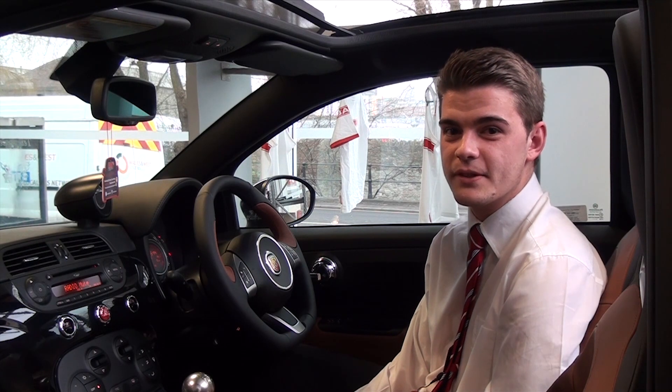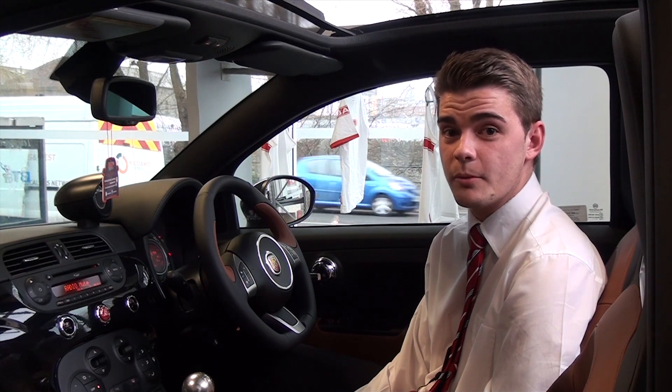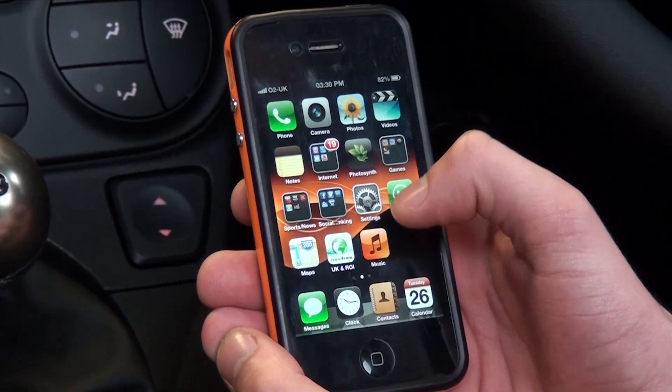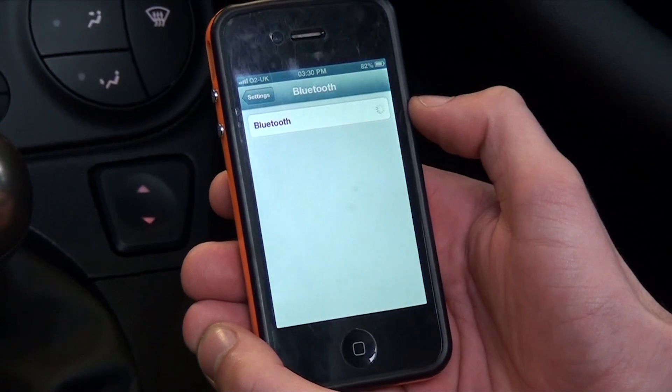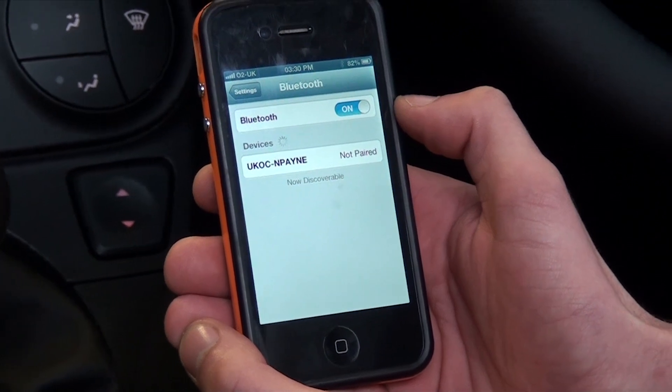Hi, my name is Darrell and I'm from Wessex Garages Feeder Road. I'm here today to show you a short video on how to connect up your phone via Blue and Me to your car. The first step is to go onto the settings mode on your phone and go to Bluetooth and turn that on. As you can see I'm using the iPhone 4, but other mobiles are compatible with the Blue and Me system.